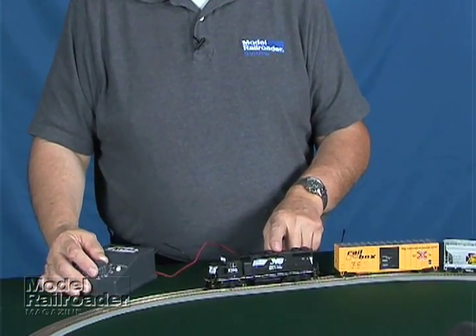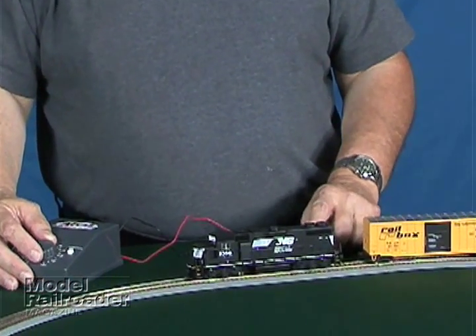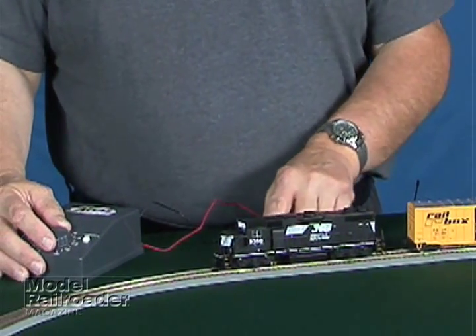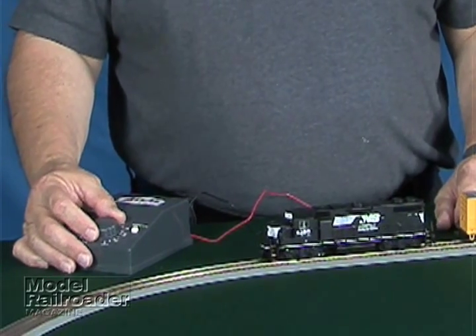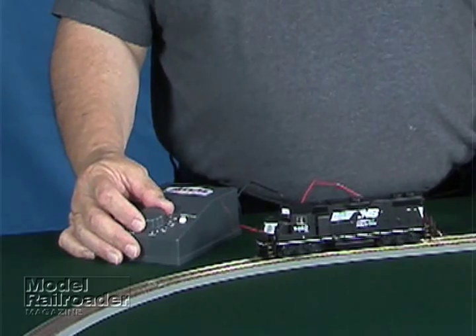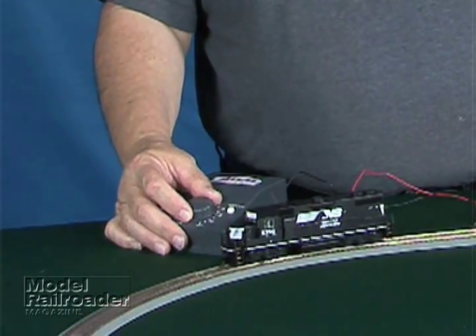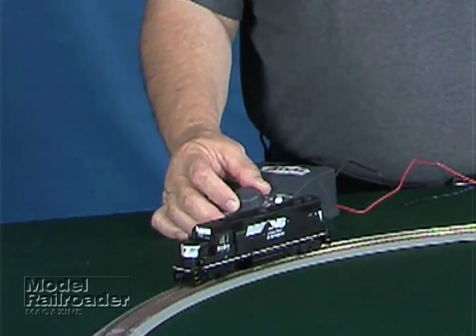In this case, Atlas supplies a very good mechanism that has eight-wheel pickup, so all the drivers pick up electrical current, which means it will run very smoothly at slow speeds or any speed that you want it to operate at, and it doesn't pick up a lot of dirt, so it can get through quite a bit of corrosion on the track and so forth.